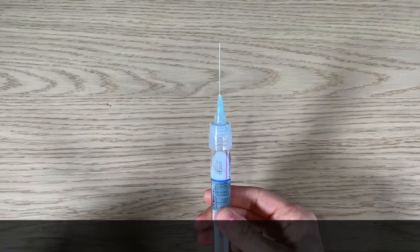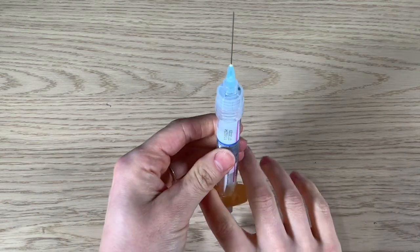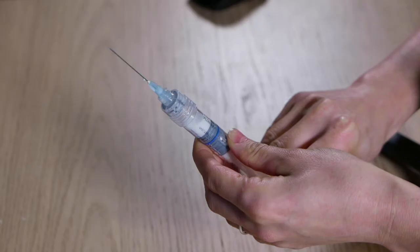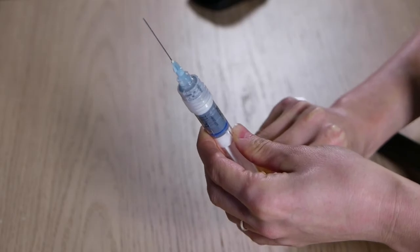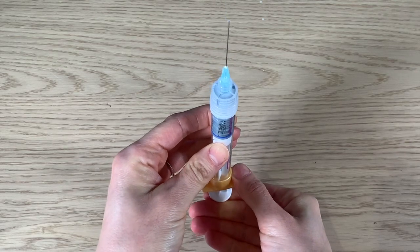Next, remove the needle housing and gently expel all the air from the syringe, holding the syringe vertical for this. When a few droplets of fluid are ejected, you can give the injection by deep intramuscular injection.